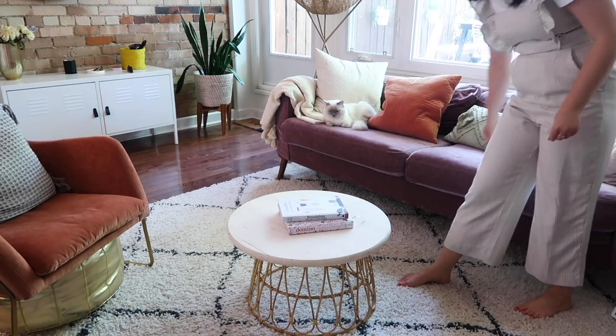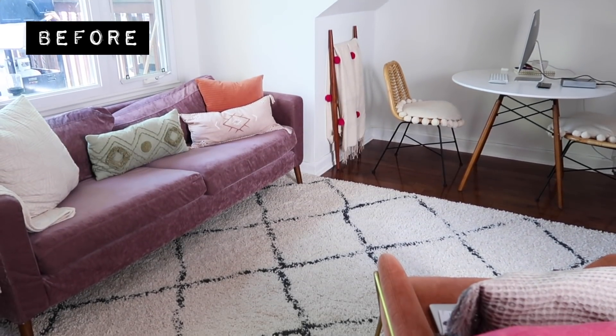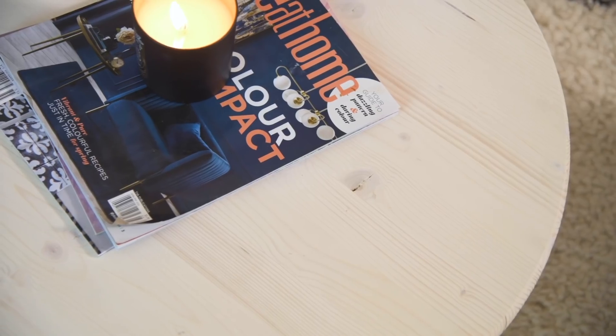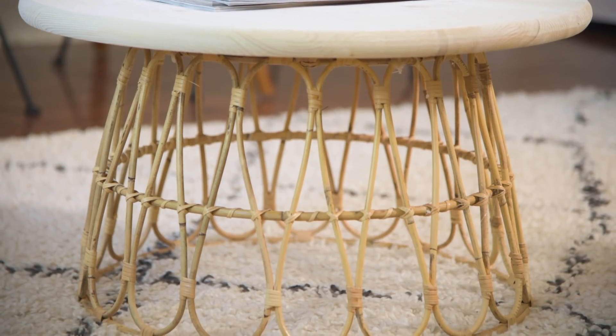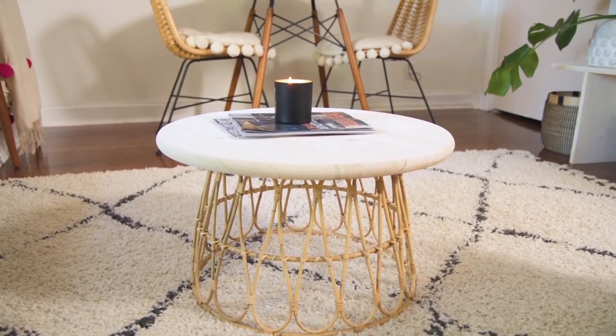I am obsessed with it — it's exactly what I was looking for for this space. I'm just going to style it. I am so happy with this piece. It took me like half an hour, it's beautiful, it matches the vibe of my living room, and it gives me that much more space.